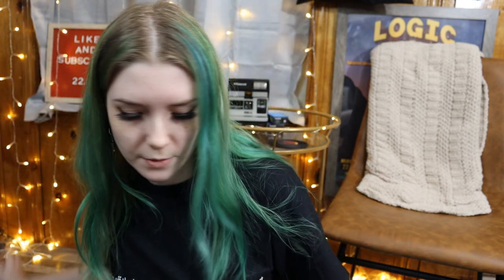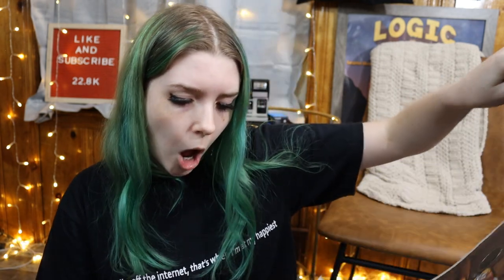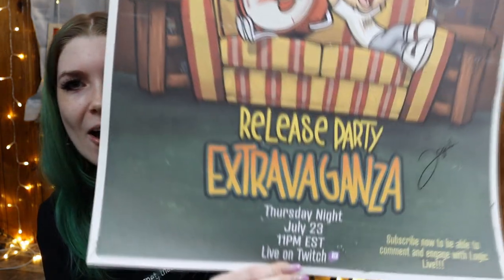Now I have another poster too, which I'm excited about. We're going to see... Is it signed? It is signed. What the fuck?